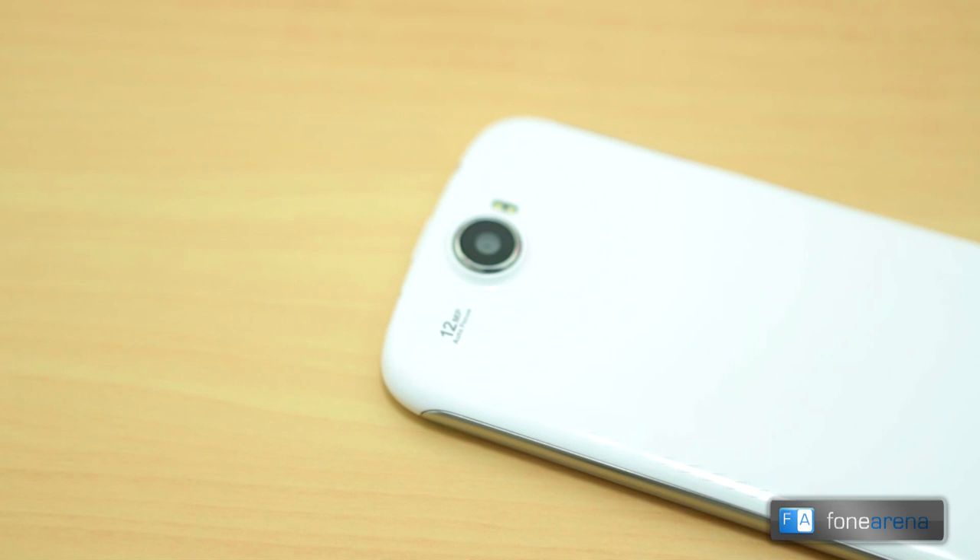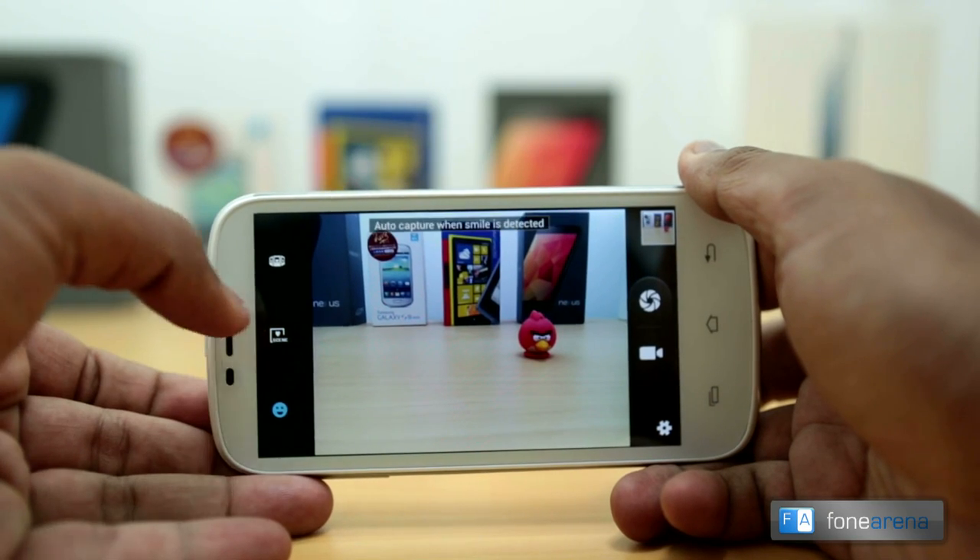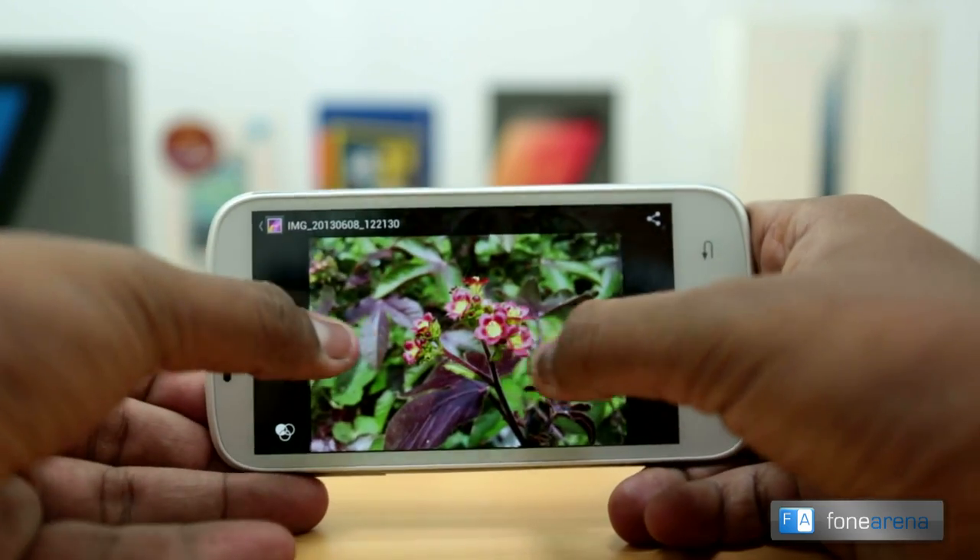The back of the phone houses a 12 megapixel autofocus camera. You can see the hump on the camera due to the presence of a large sensor. There is a LED flash next to it, and the camera takes decent shots but the images were not as bright as the A119.